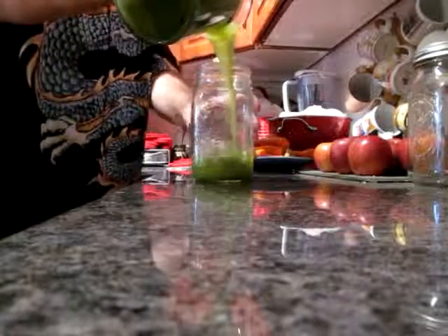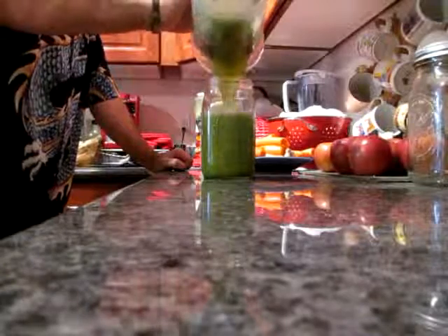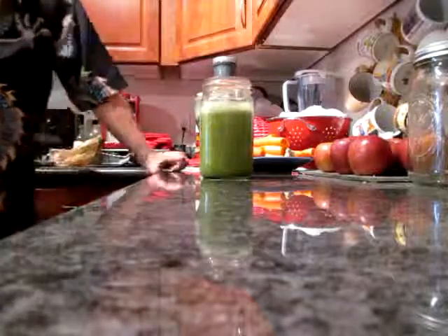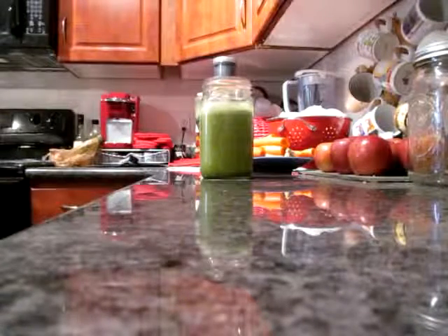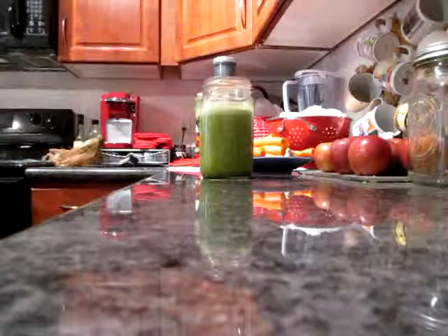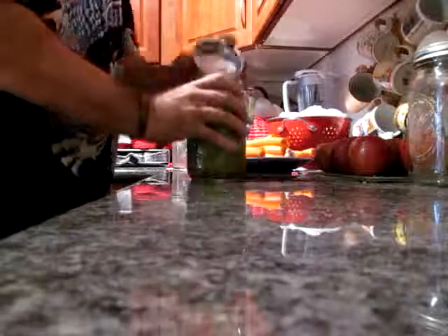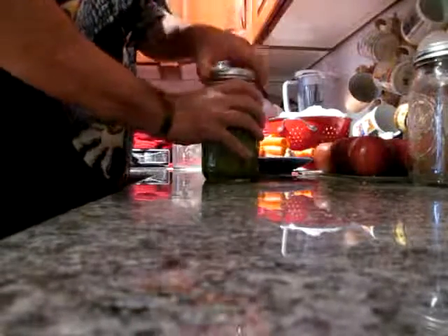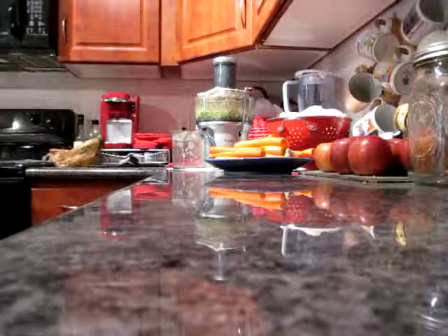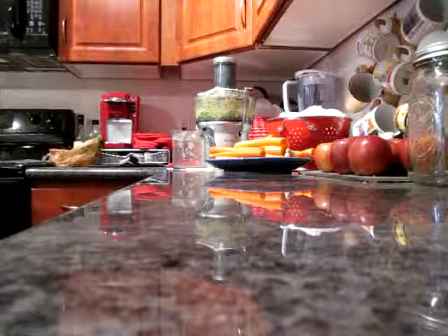That one's done. That is celery, a thumb of ginger — which is literally about a thumb's worth — a couple of apples, and a cucumber. That's kind of a nice green juice. Here's how it looks as I pour it. Nice and pretty. Oh, that is just perfect, the perfect quantity. So the green juice is done. That'll be my daily green juice for a couple of days.